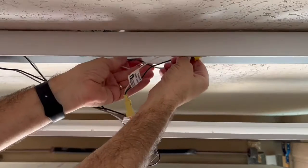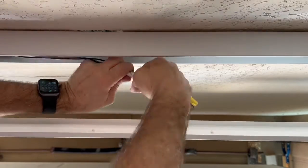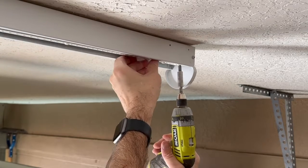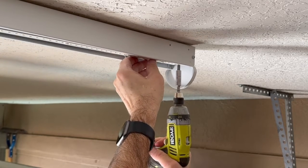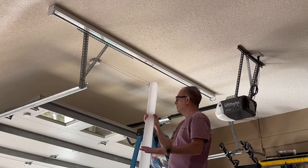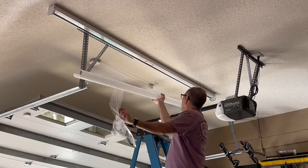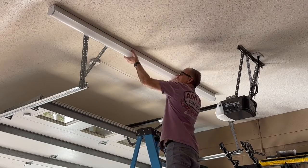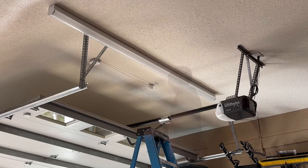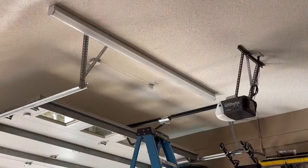Okay, now we're tucking all the wires back inside the base of the light fixture, then reattaching the LED strips. Now we're moving on to the cover — let's get this in place. Okay, now coming back to the circuit breaker and turning on the light.